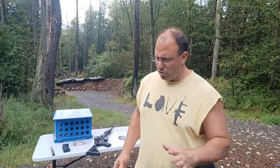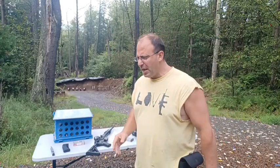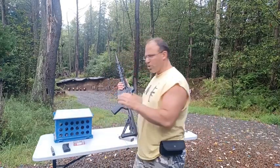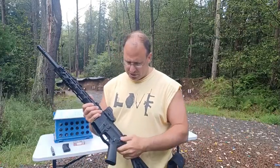Hello everyone, welcome back. Today we're going to do an updated video on mixing and matching different AR uppers and lowers. I did a video on this about four years ago — a very popular video with about 20K plus views. I've been asked a few questions in the comments, so let me do an updated video that will cover some of those questions. We're going to talk about AR-15s, AR-10s, and AR-9s.